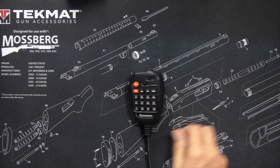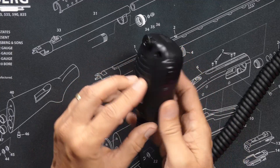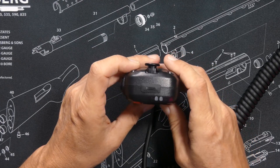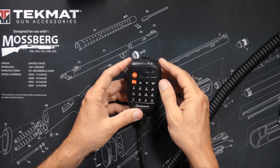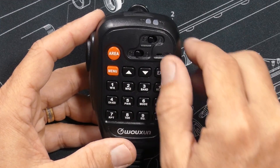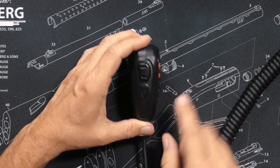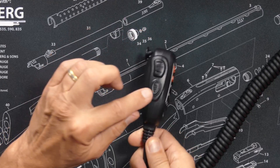You will receive a microphone, which has been updated slightly. It has a volume control because it has a speaker inside, which is very useful in a loud vehicle like a Jeep. It has a lock switch so you don't accidentally press any buttons. The microphone is illuminated so all the buttons light up in the dark, with a switch to turn that light on or off. It has a push-to-talk button and a programmable function button.